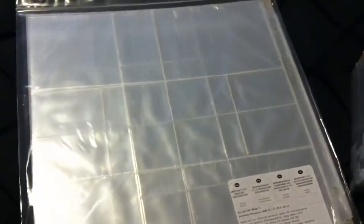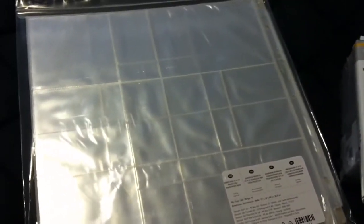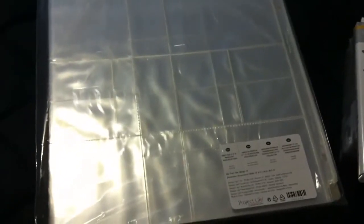And then I got the 12 by 12 page protectors, and these protectors have different designs than the ones you buy on the Becky Higgins website and at local stores, so I really had to have those to try them out. And that is the Project Life stuff — on to the next collection.